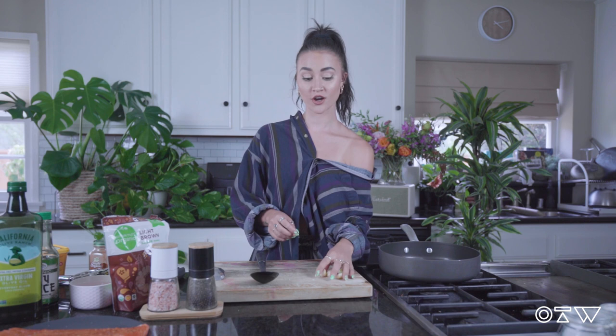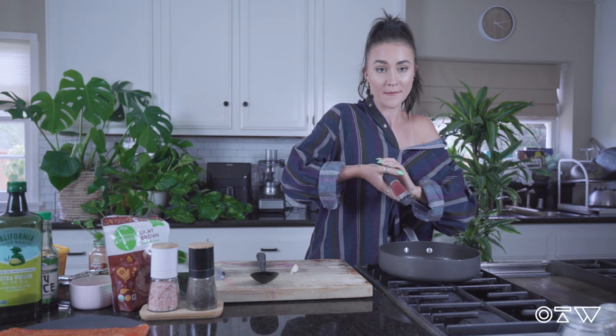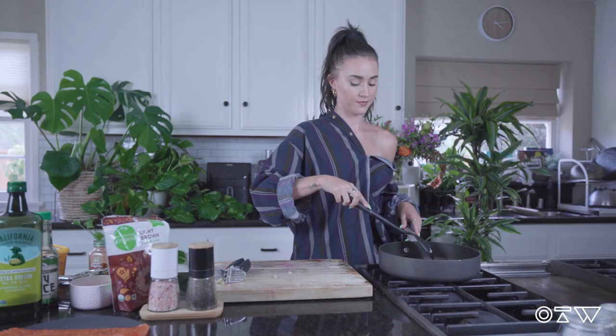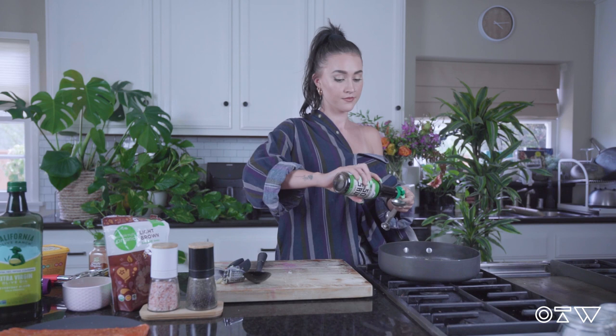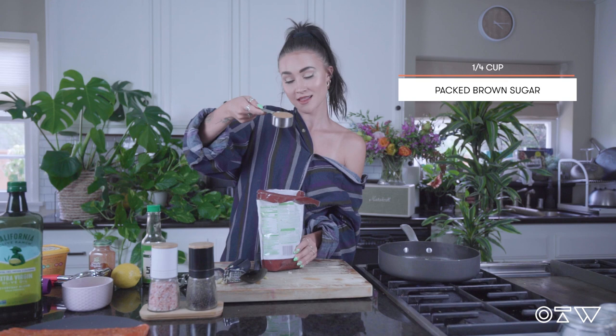Once your butter is melted, we're going to add in our cloves of minced garlic — five cloves. Get your fancy mincer, or you can just chop them up, whatever works for you. Mince them right in. Next up, add in about four tablespoons of water, three tablespoons of soy sauce, and a quarter cup of brown sugar — make sure it's packed into your quarter cup. Add it right in.